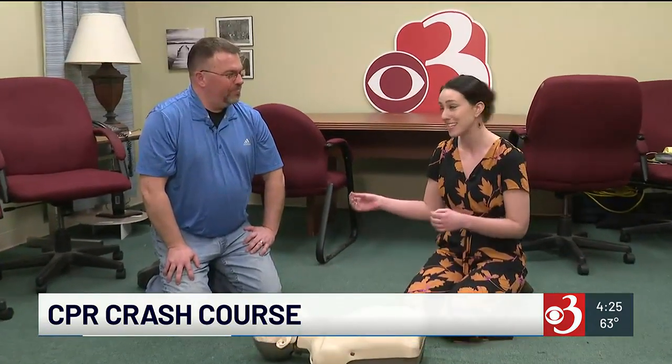We're here again with Josh Stephens of AED.com. Josh, where do we start? The first thing we want to do is to make sure that the scene is safe — no electricity, no fire, no other hazards.